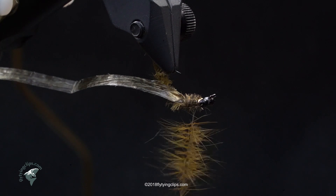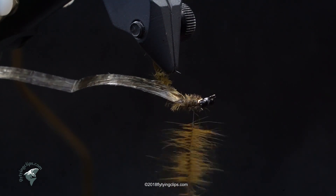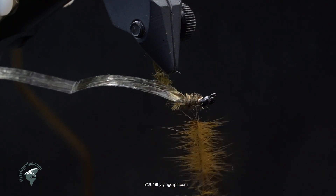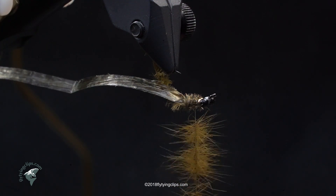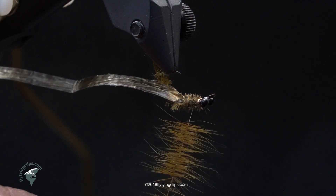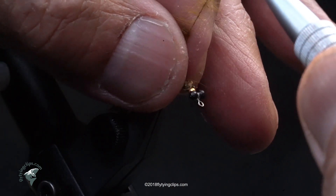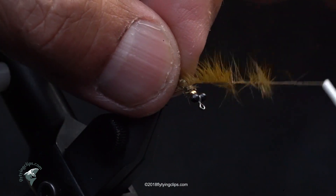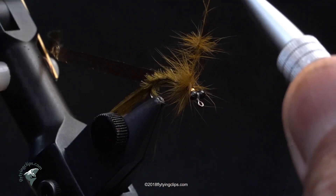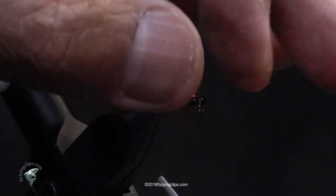I like the guard hairs because they're tapered and go from olive to black in this case. Now I'm just spinning the thread to lock those hairs in there — it's amazing how strong it is, even with 17/0 thread. Splitting 17/0 thread is kind of daunting, but if you let it untwist and hold it flat like a ribbon, then poke it, that'll do the trick. As you can see, I'm preening back the guard hairs as I make my wraps.